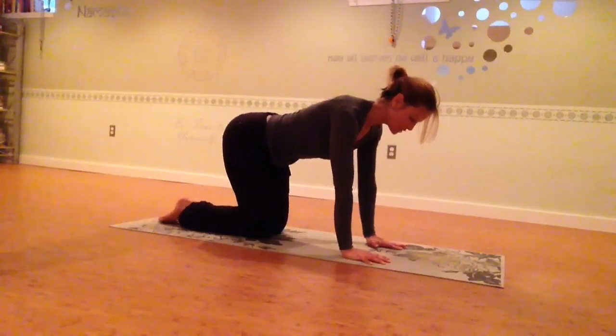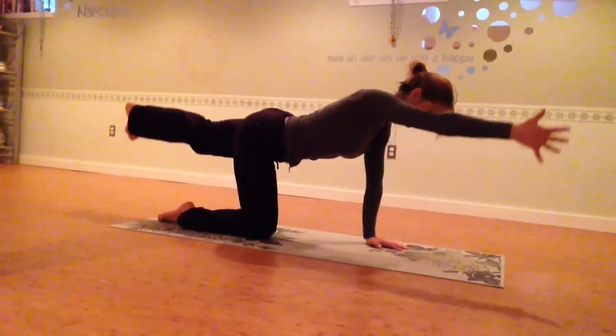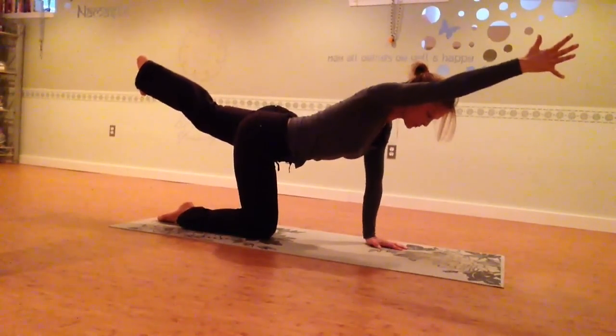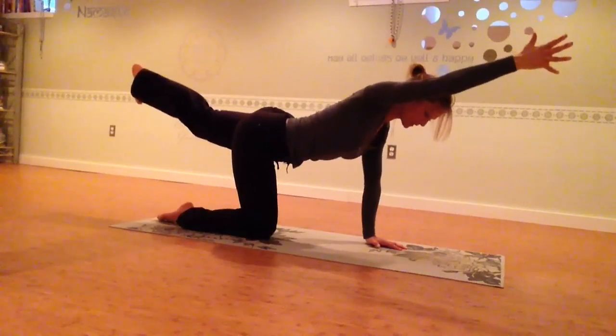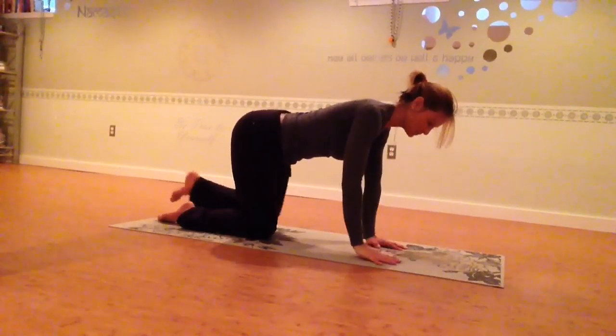One more time, switching sides. Right arm, left leg. Inhale, lift to the top. Make sure you're going through your fullest range of motion without sacrificing your form. And then lower down.